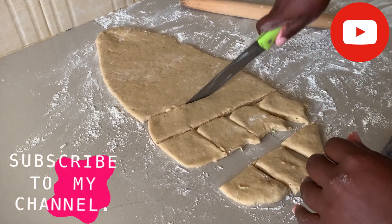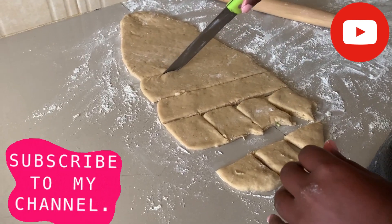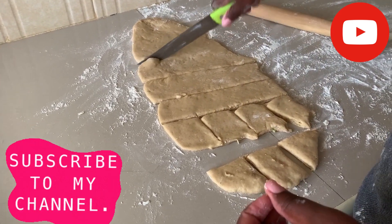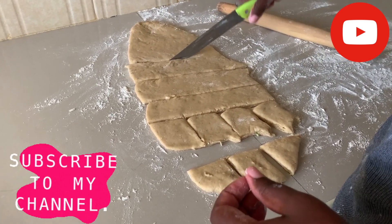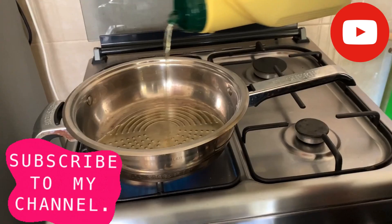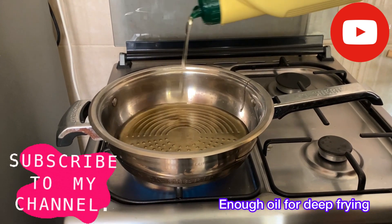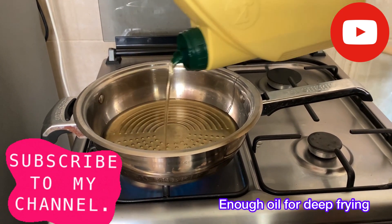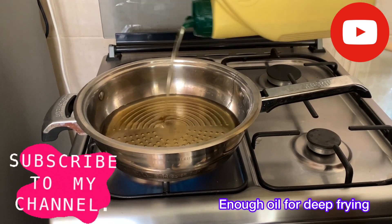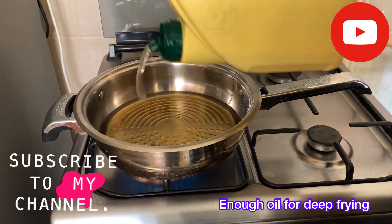Cut your dough into your desired shape — don't make it too thin, leave it a little puffy, then cut into the desired shapes. Put your oil in the cooking pan and let it warm up. Don't heat it too much, just leave it until it's warm, then add your pieces of dough depending on the shape you made.